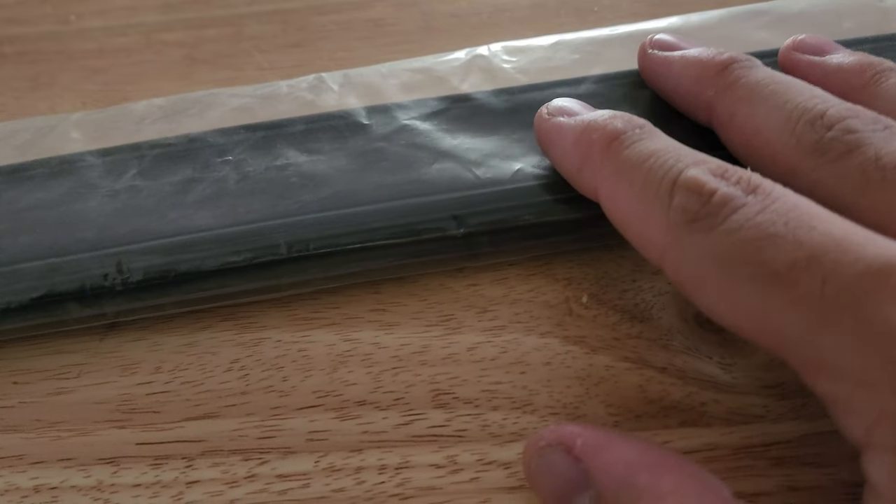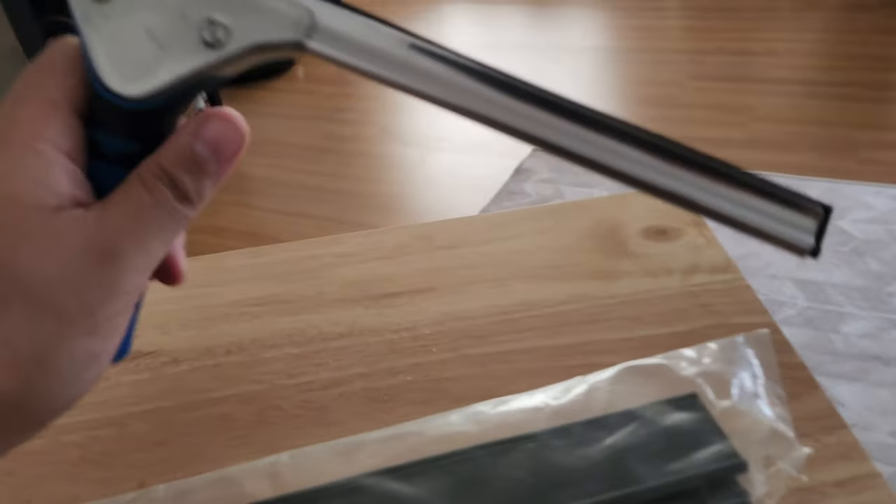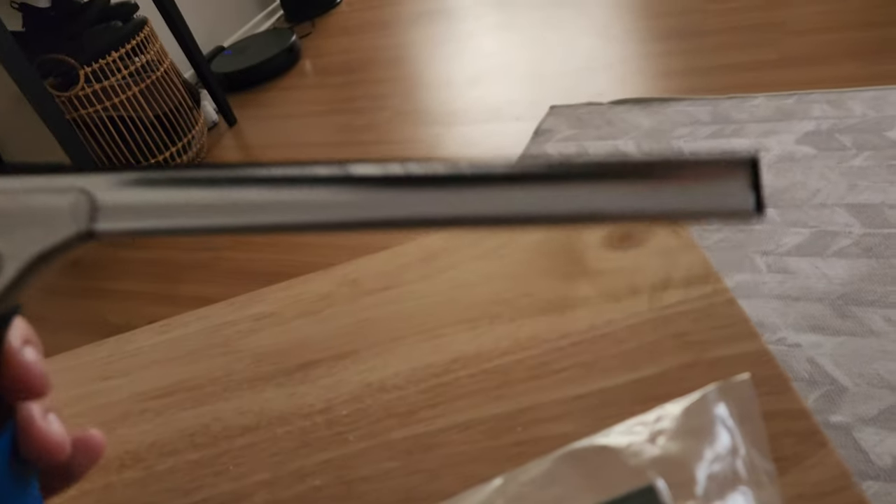I also got this because I'm eventually going to buy the Unger Ninja squeegee, and this rubber fits that channel — so I don't have to buy their proprietary rubber. Right now I have it in this Unger squeegee. It's in there pretty good, though it's a little uneven on one side.